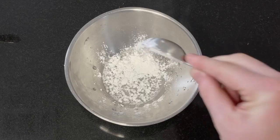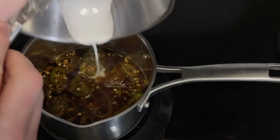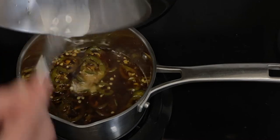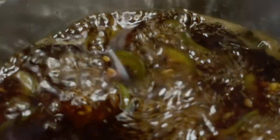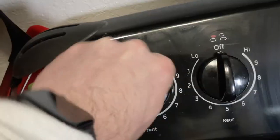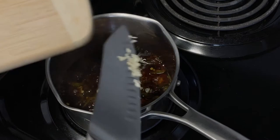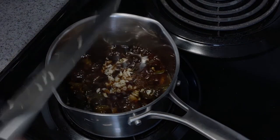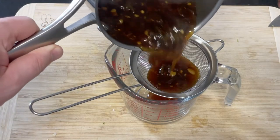In the meantime, combine one and a half tablespoons of water and equal parts cornstarch into a bowl and whisk together to form a slurry. Then add your slurry to the sauce and allow it to come back to a boil and thicken. Turn off the heat and add in four cloves of chopped garlic. Let steep for five minutes before straining the sauce and discarding the solids.